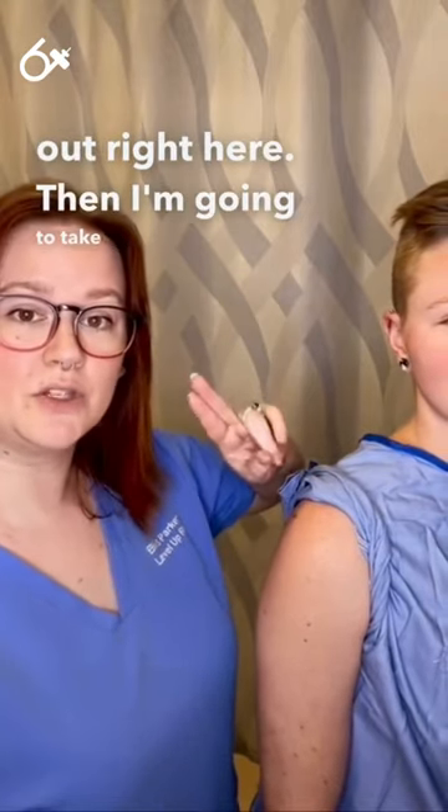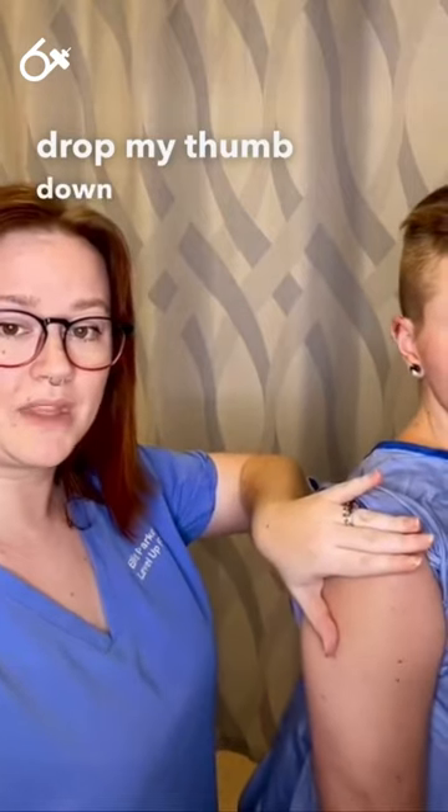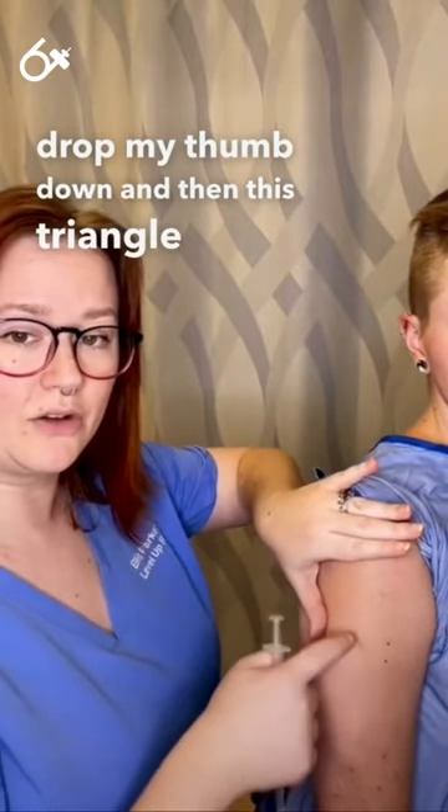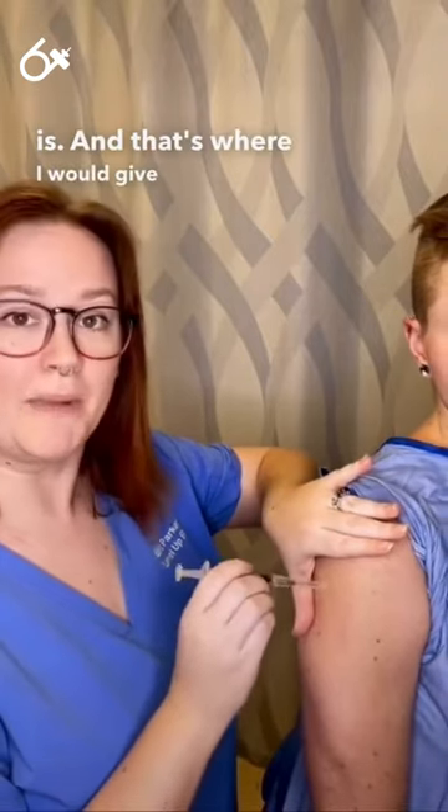Then I'm going to take two or three fingers and place them right at the acromion process, and drop my thumb down. This triangle is our safety triangle — that's where the deltoid muscle is, and that's where I would give my injection.